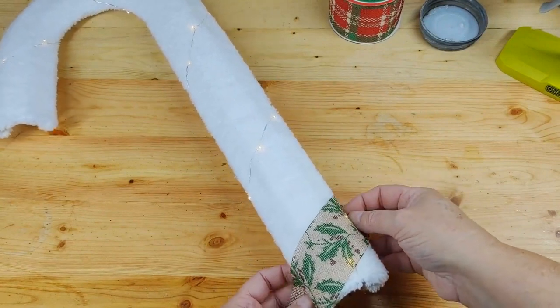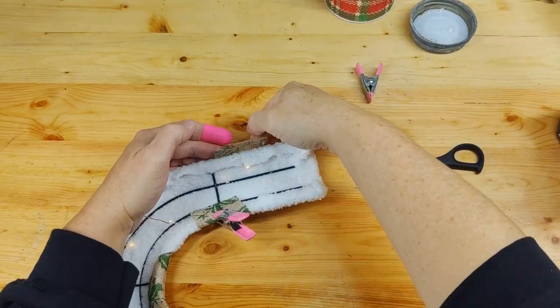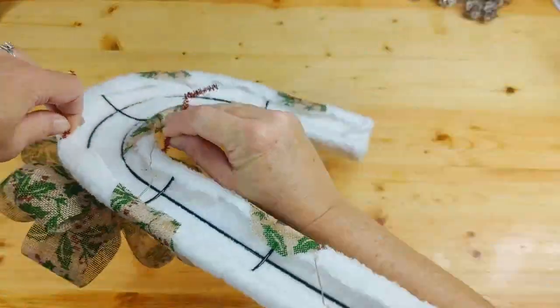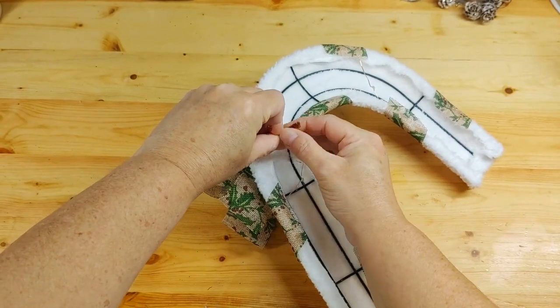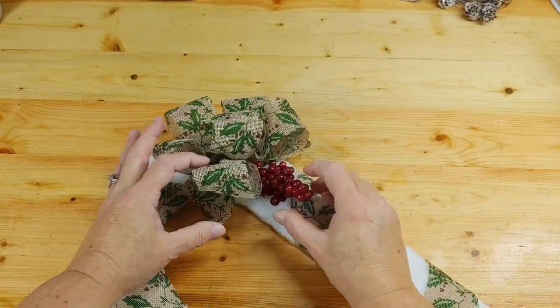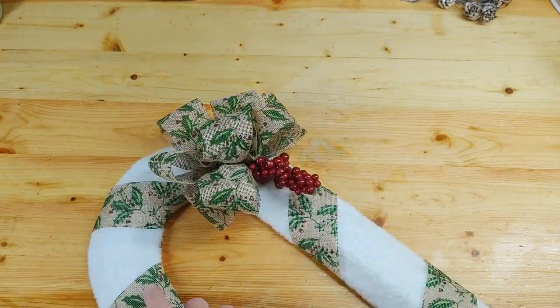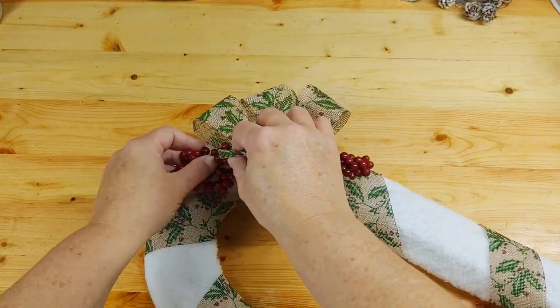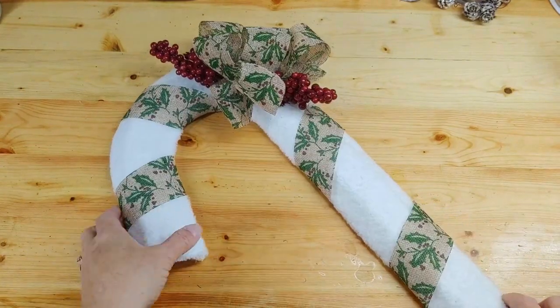I took the burlap-ish ribbon strips and wrapped them at angles and glued them to the back. To finish her up, I made a bow and attached it with a tinsel stem. I clipped the berries from my floral pick and just stuck them underneath the bow. It is done. What I like about this wreath is that it looks nice with and without the lights on.